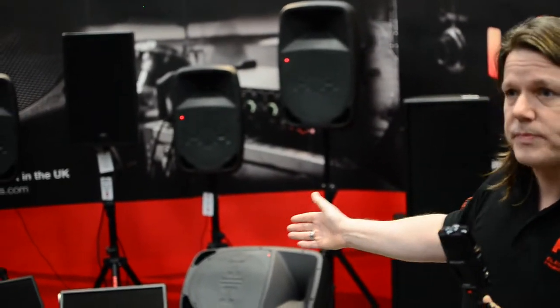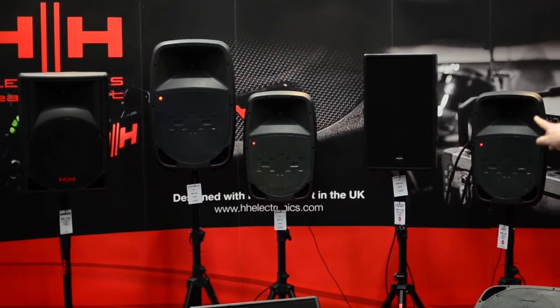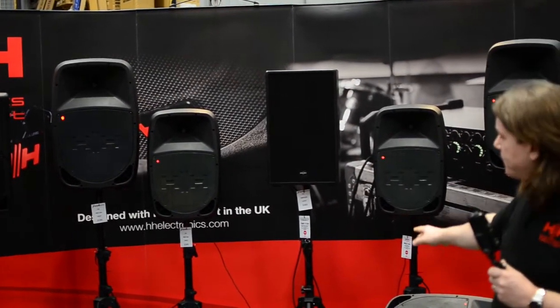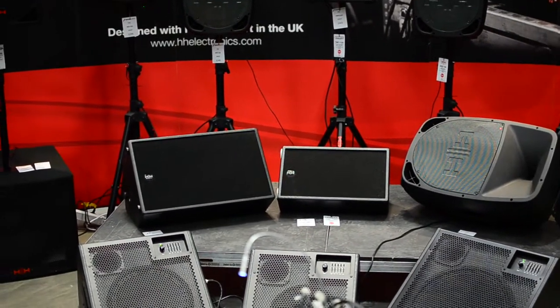The next step up would be the Tesson MP Series — MP for multi-purpose. We've got the 12-inch in the middle on the tripod, which can also be used as a kickback. There's an 8-inch here and also a dual 8-inch cab. Again, 1-inch compression drivers, our own design of woofers. These cabs have full flying hardware and are available in active or passive versions with Class-D amplifiers, which are lightweight and very efficient.